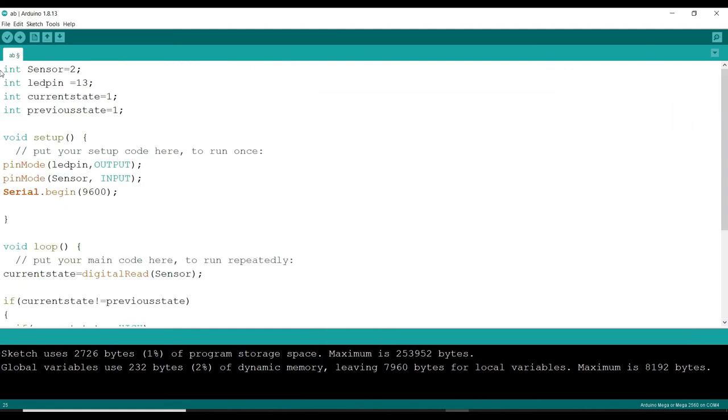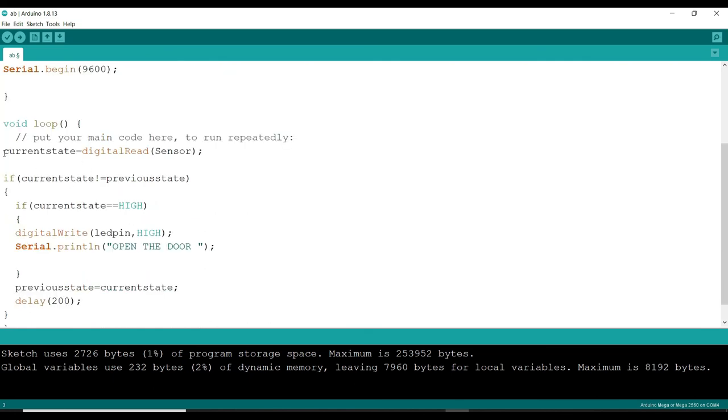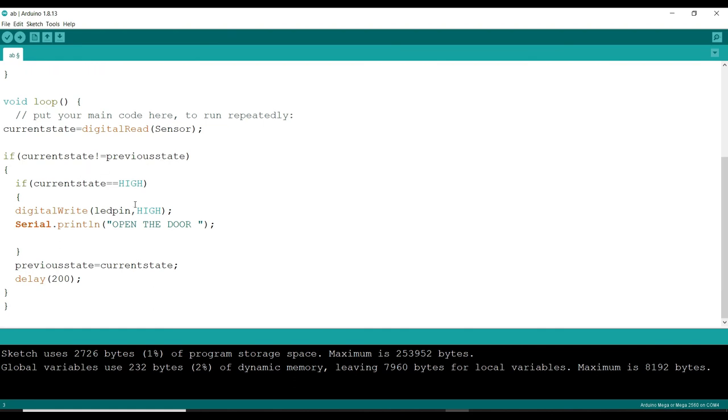Here are some modifications I have made to the code. When someone is outside, then only it should give the command 'someone is outside'; otherwise it will not give commands. We define the sensor and LED pin as before, but now we also define the present value of the state and the previous value of the state. In void setup, pinMode sets LED pin as output and sensor as input, with serial.begin at 9600. In void loop, I store the value of digitalRead sensor into the current state. If the current state value is not equal to the previous state value, and the current state is high, then the LED pin goes high and it sends the command to the serial monitor to display 'open the door.'